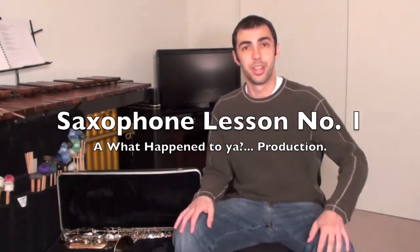Good afternoon! Bill Roberts back with the What Happened to Your Productions. And I have yet another very special episode to show you today.